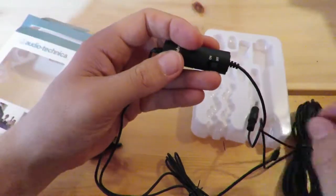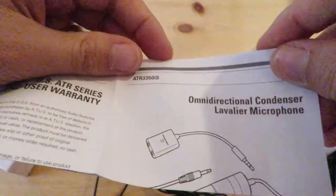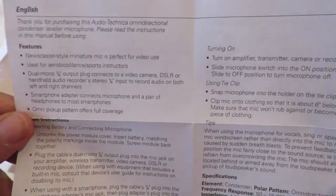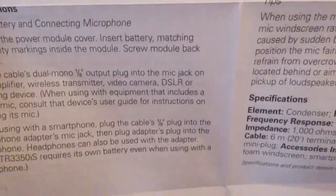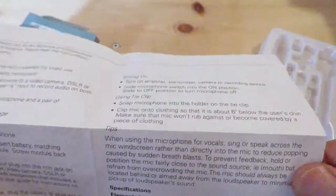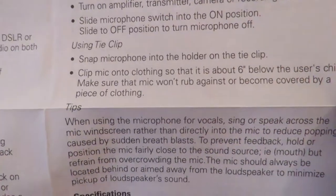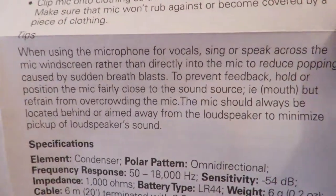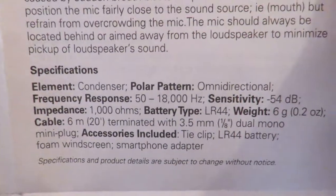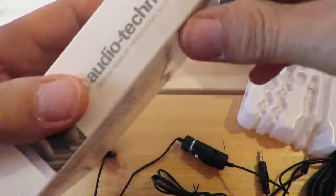That's everything that comes in the pack. Let me show you the instruction manual — that's just the one page of English with user instructions, specifications. And let me show you what's on the box.